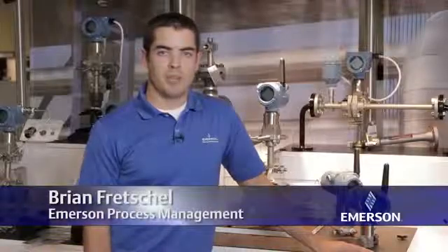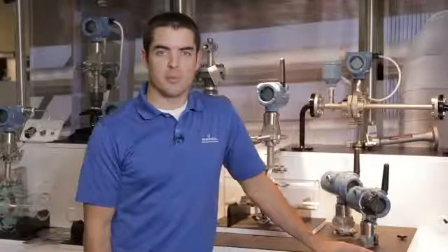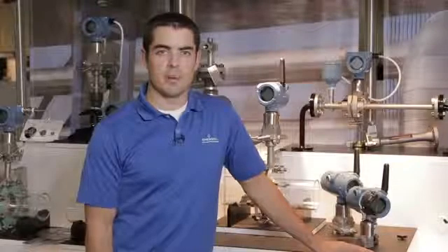Hi, I'm Brian Fetchel with Emerson Process Management. Many of the customers that we talk to tell us that the most costly portion of their instrument installation is making the necessary pipe penetrations.